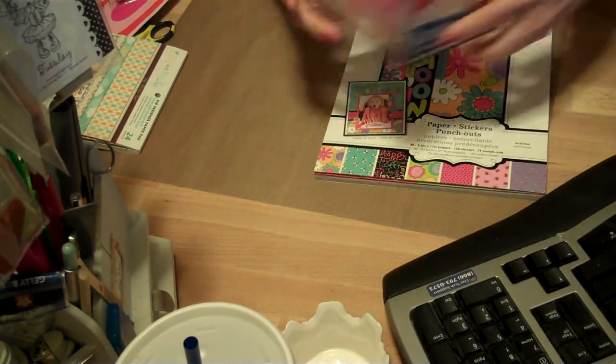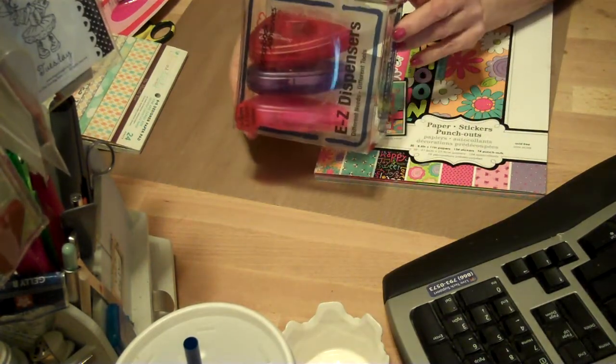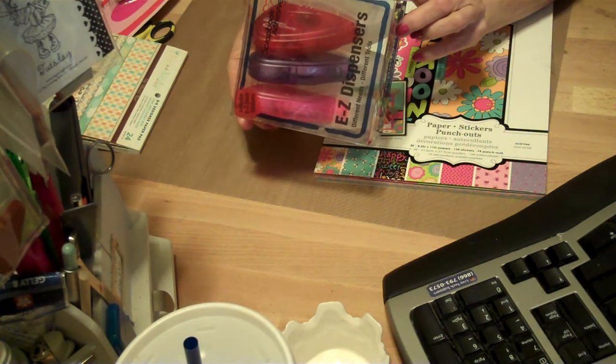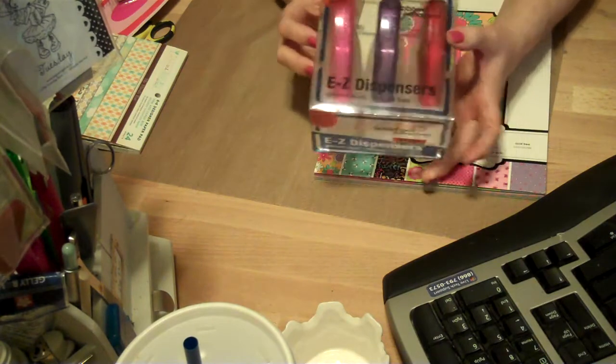Then they had these for three dollars. It's a permanent tape runner, easy vellum tape, and permanent tabs. That was only three dollars. It was the only one they had — I would have gotten more.